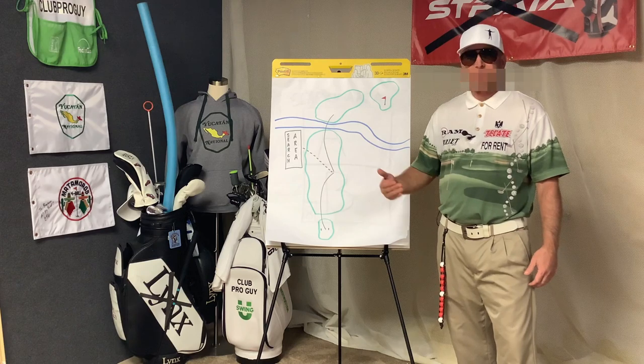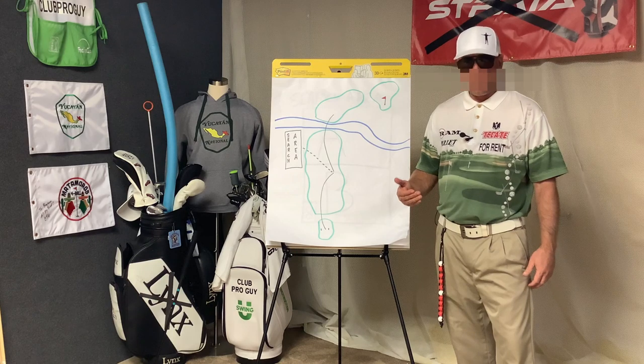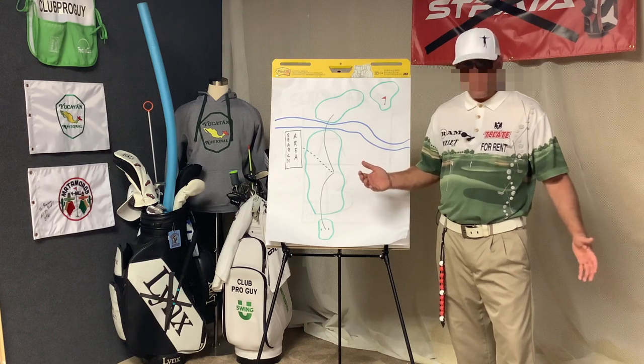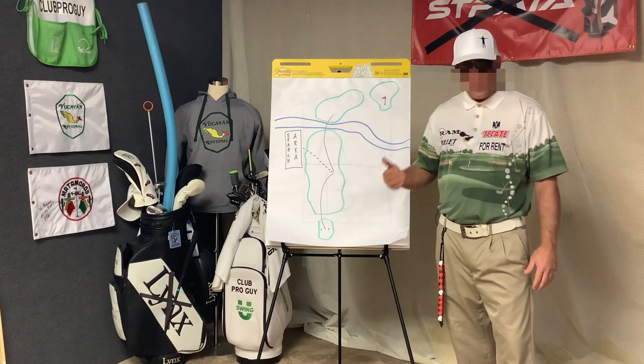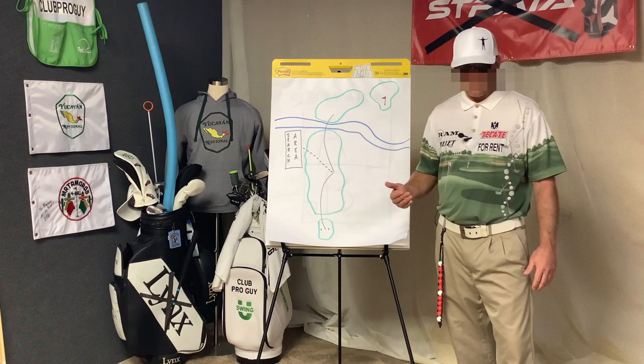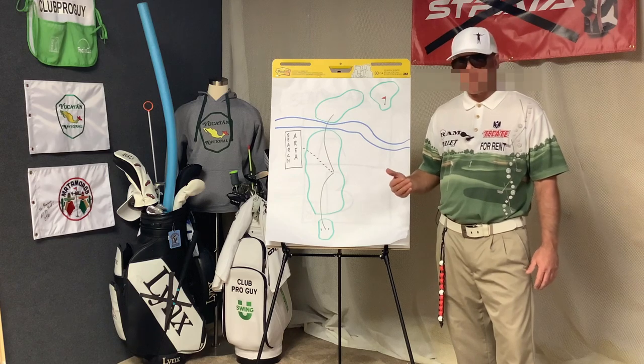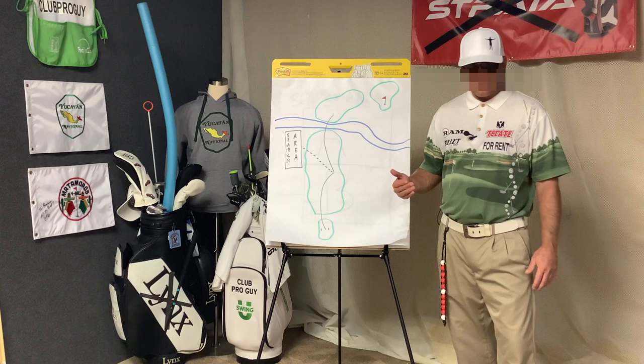Instinctively, you want to sit in your cart and thumb through your phone praying three minutes fly by, but let's face it, that can be a bad look. In an effort to show sportsmanship, we've got to help this guy look for his ball. But we need to be strategic about it, because actually finding the ball is not an option.